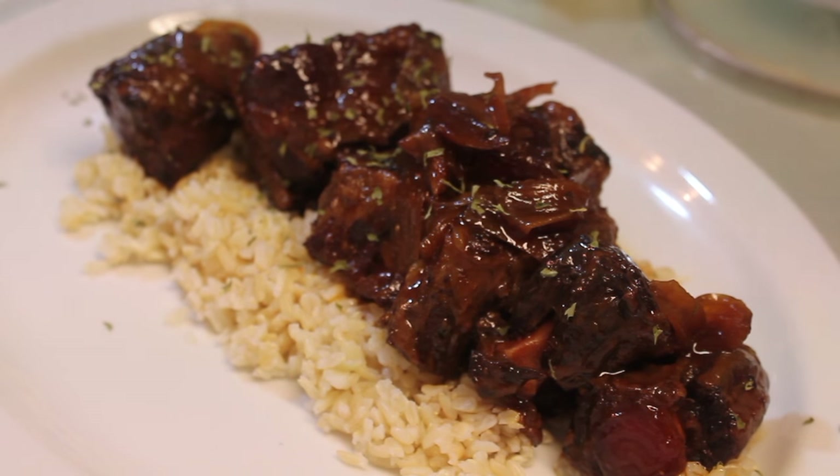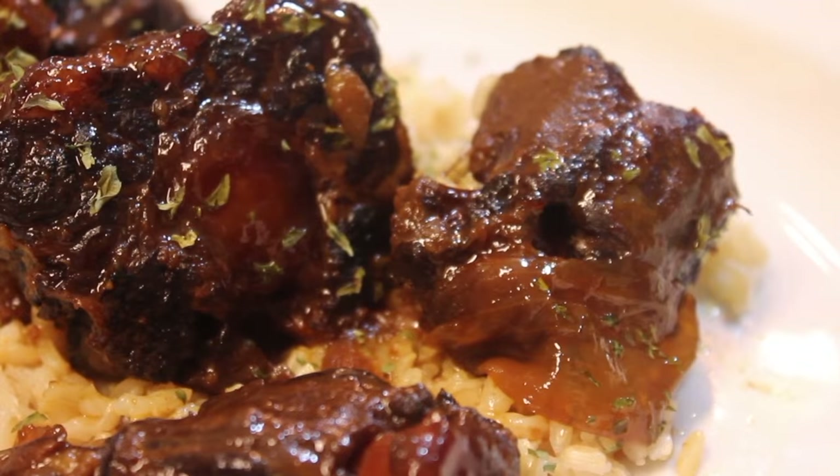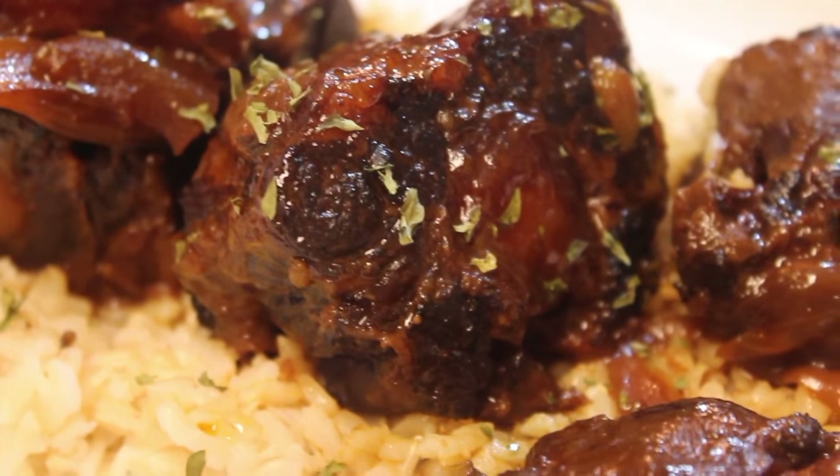I'm just going to sprinkle some parsley flakes on top, and that is it. I want to thank you so much for watching — I truly appreciate it. Subscribe if you haven't already, and visit me every Sunday and Wednesday for new video uploads.